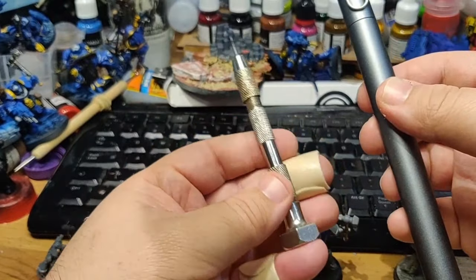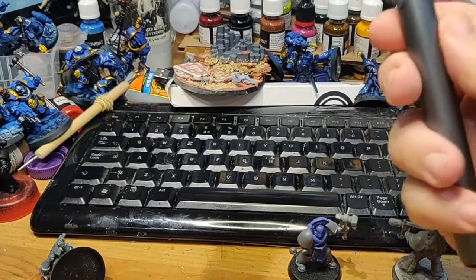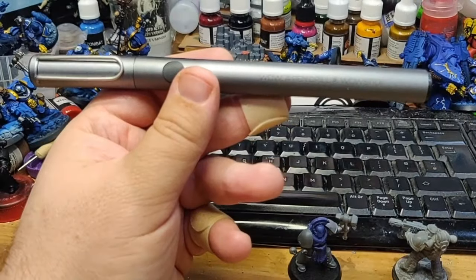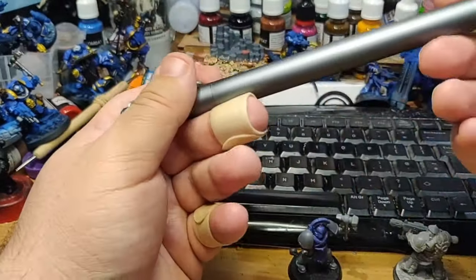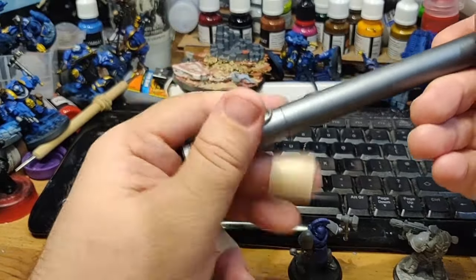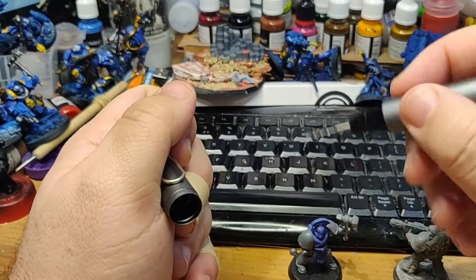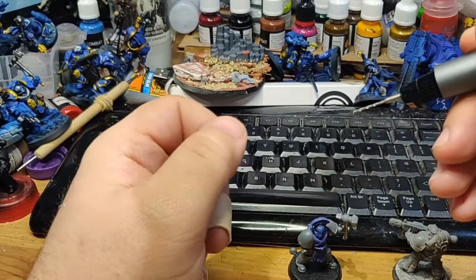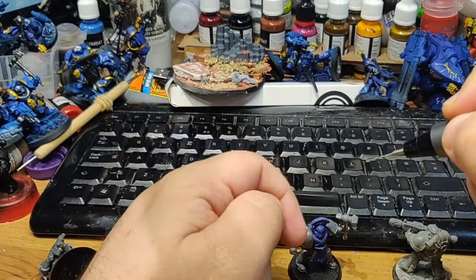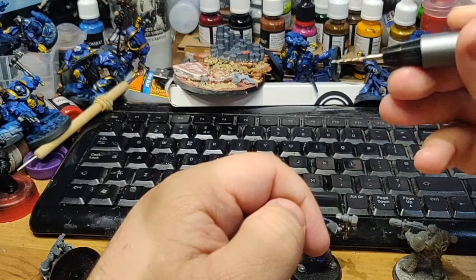There are still times I'll probably use the manual drill over the Wow Stick — like if I'm going through something hard, like a metal model. According to the website, it's got a heat-treated motor, so it can apparently run for a long time without any thermal build-up, which is nice. The build quality feels really high-quality in the hand. Apart from the loose chuck, that's the only bit that really bugs me. However, just because of my short, weird fingers and odd-shaped hands, I do find it sometimes a little hard to use like a pen when I'm drilling.